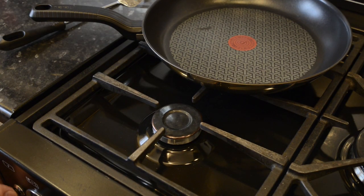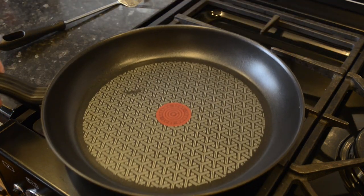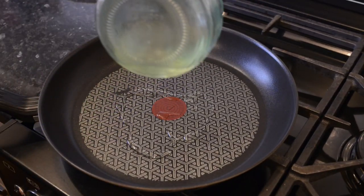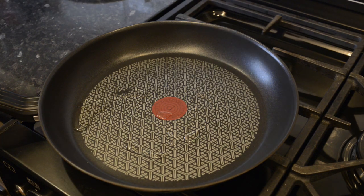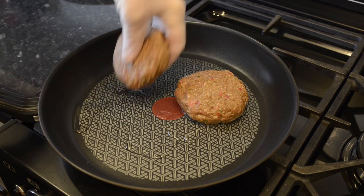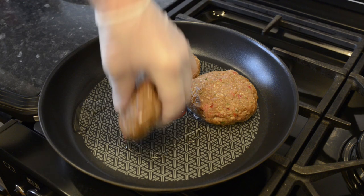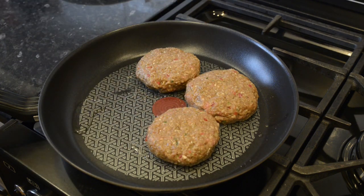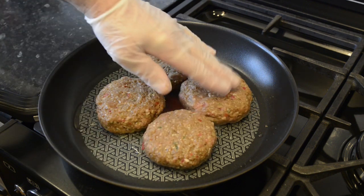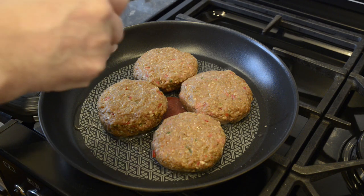I'll move over to the cooker and fry these beauties off. I'll start by getting the pan hot on a medium to high heat, then add a little oil just to get them started. Once the burgers are in the pan I'll turn down the heat to medium, and as these are pretty thick I'll fry the first side for six minutes.